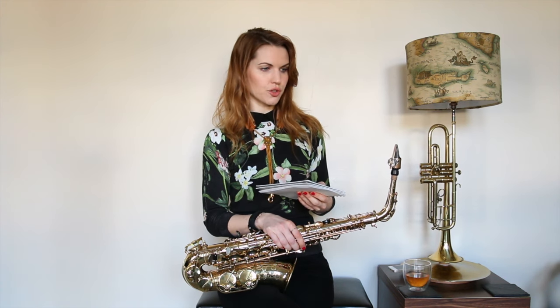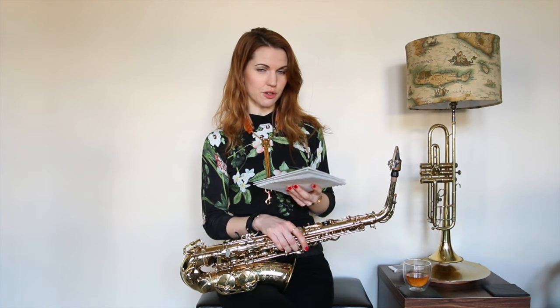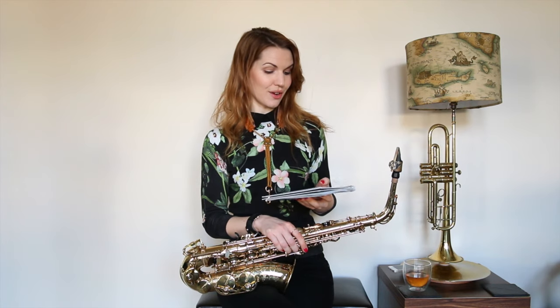How to train up your ear, because eventually you ideally want to be able to hear what you're about to play before you play it and be able to voice it on your instrument — almost like improvised singing. Third video: how to play in all keys. There are 12 different keys you want to be able to play in. You can't be an improvising sax player that can only play in one key. We'll talk about how the keys work together and how you can learn them so it's not so daunting.